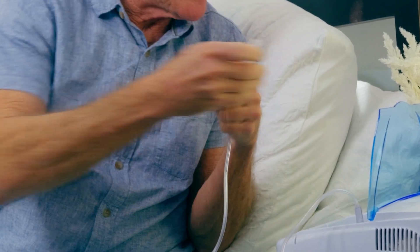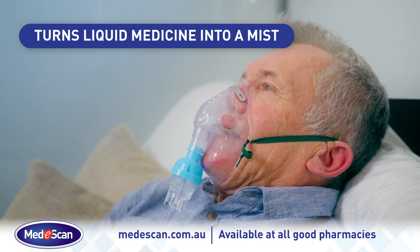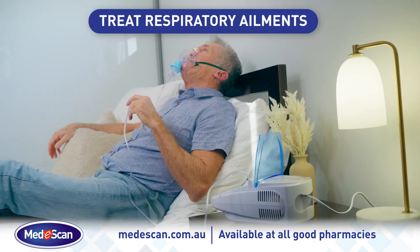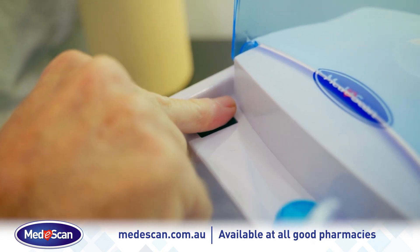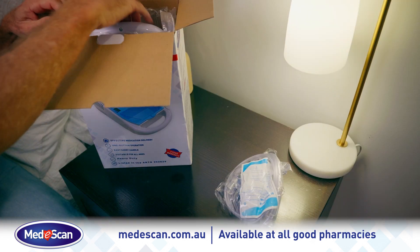Your MediScan nebuliser turns liquid medicine into a mist, creating an aerosolised medication inhaled into the lungs for the treatment of asthma, chronic obstructive pulmonary disease and other respiratory ailments. This easy to use nebuliser operates at the touch of a button, with an easy carry handle so you can take it with you anywhere.